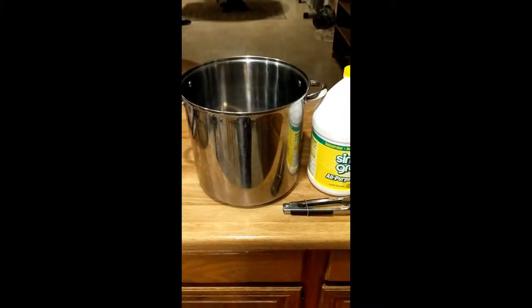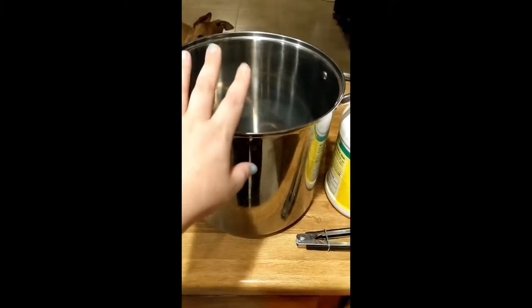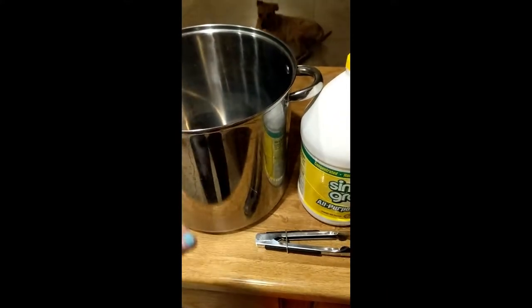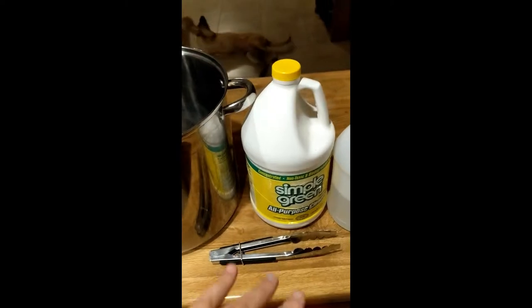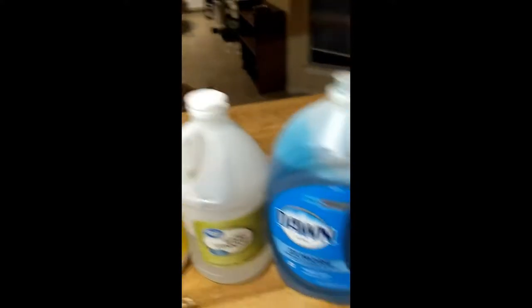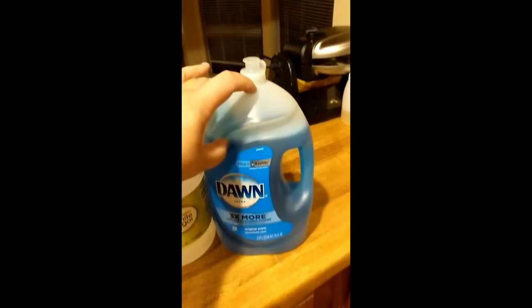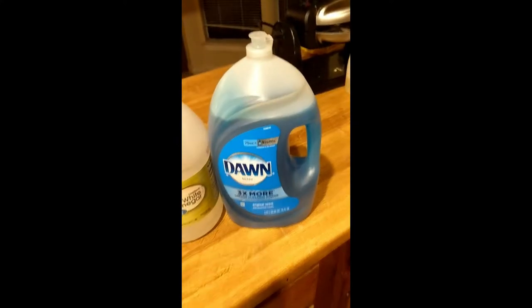Before we get into the video fully, I wanted to show you guys what supplies you're going to need to clean your fleece. I have a 16-quart stainless steel pot with a lid — we're doing this method on the stove. You're going to need some tongs or a utensil to immerse in the water when it's hot. I used Simple Green All Purpose Cleaner — it's a degreaser — and some white vinegar later in the process. And I also have my best friend, regular Dawn dish soap. This stuff is amazing; I've done six washes and I got it for $8.99 at Home Depot and I've only used about that much. Let's get started.